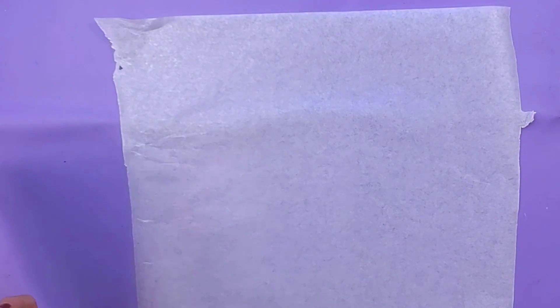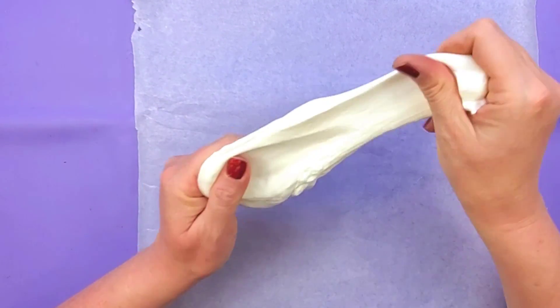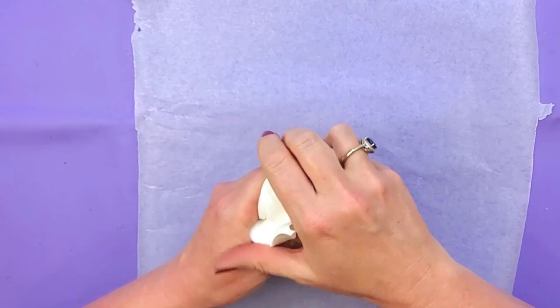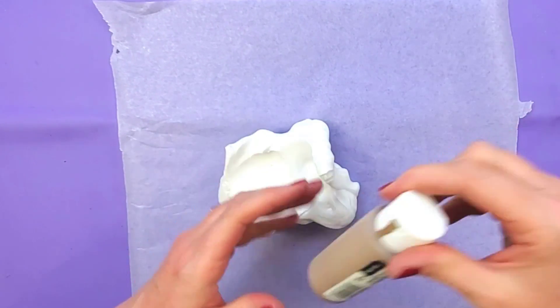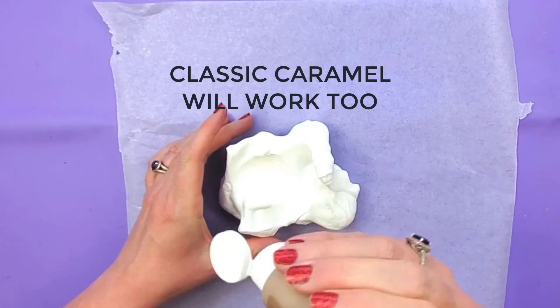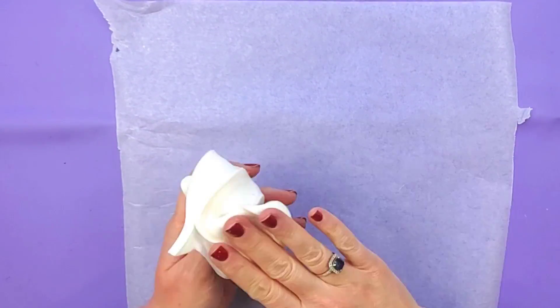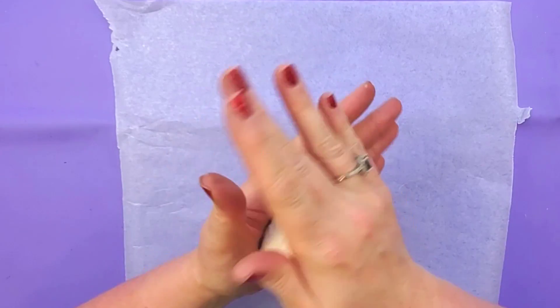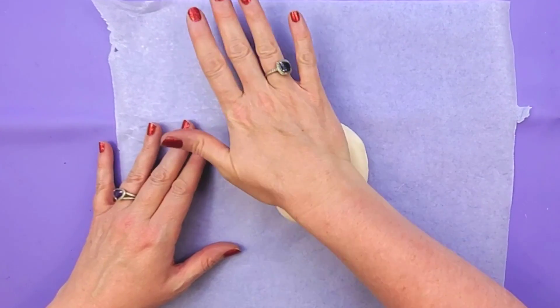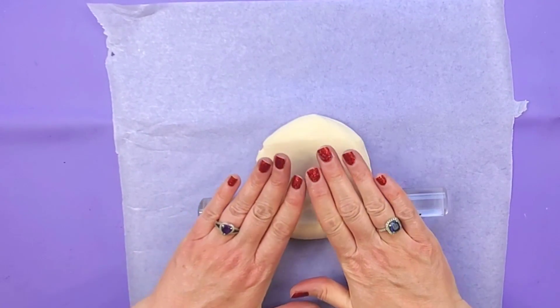The next thing we'll make is our ice cream cone. I have my foam clay here, so you'll want to condition your clay and get it nice and pliable. Then I'm going to add a little bit of territorial beige just to give this a little bit of color to start with, mix that in really well, roll the clay into a ball, flatten it out a little bit, and take your rolling pin and roll it out pretty thin.